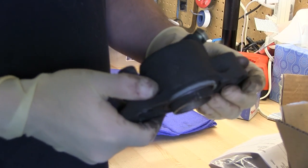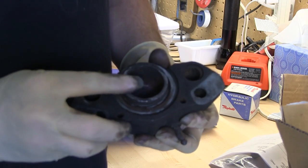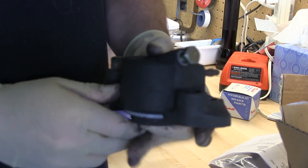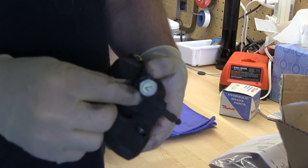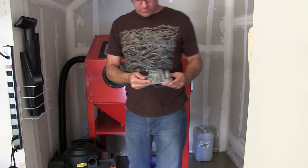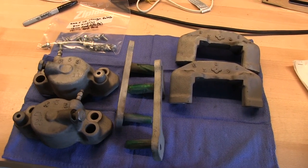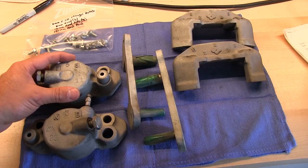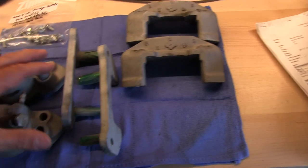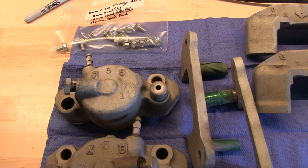To clean these I'm going to use a bead blaster. I'm leaving the pistons in — I don't want any blast media inside the cylinder — and I'm also plugging where the brake hose goes. OEM brake calipers are essentially three pieces: the main housing with the piston, the back plate, and the adjustable slider. These are fresh out of the blast cabinet and ready for powder coating.